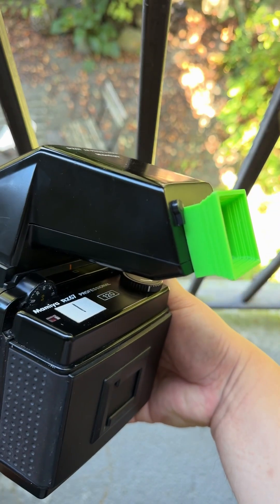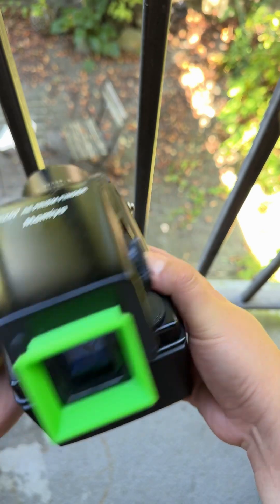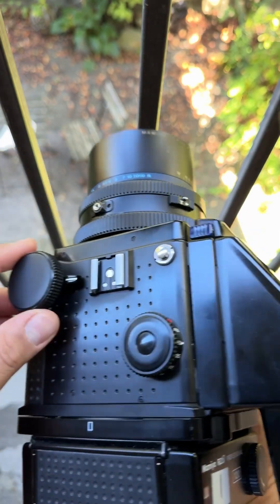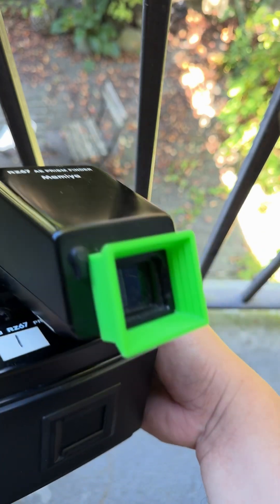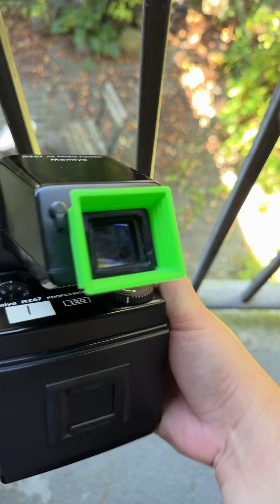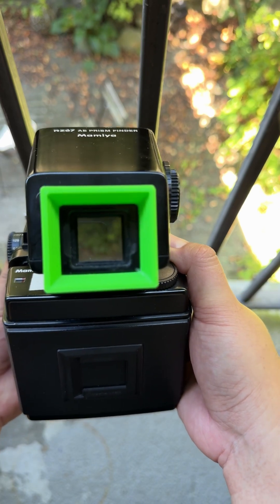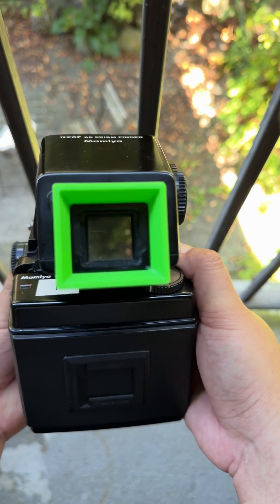Super bright. Kind of wish I get other green stuff on here — like maybe I'll make green knob grips — but I think it actually looks kind of cool and it does work. There's a little bit of green that comes through on light, but that doesn't actually matter. I'll put the link down below for the 3D printed file.